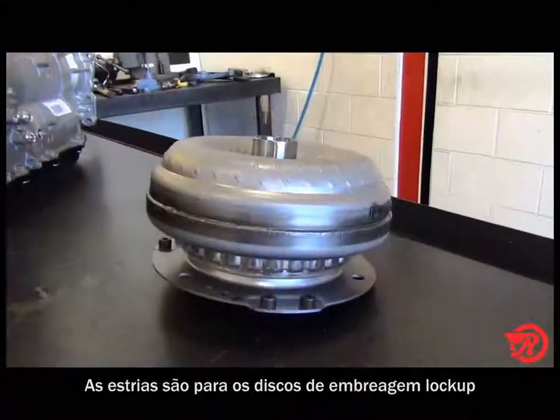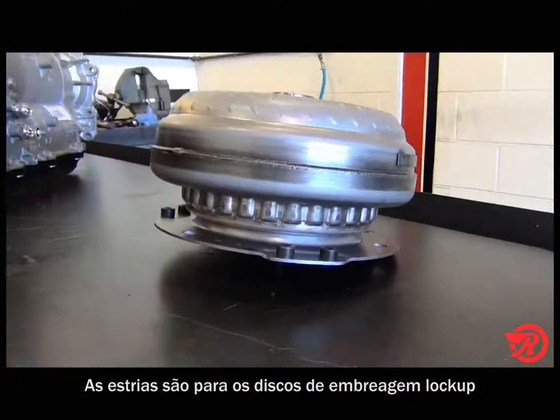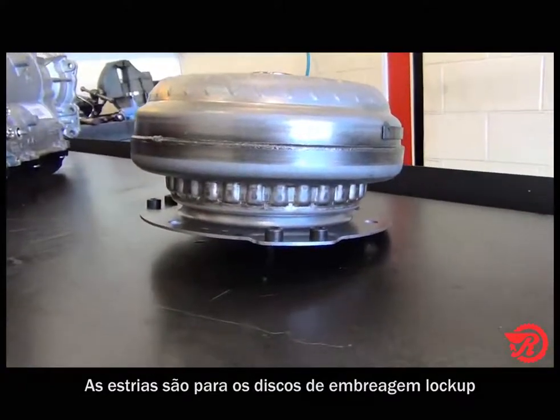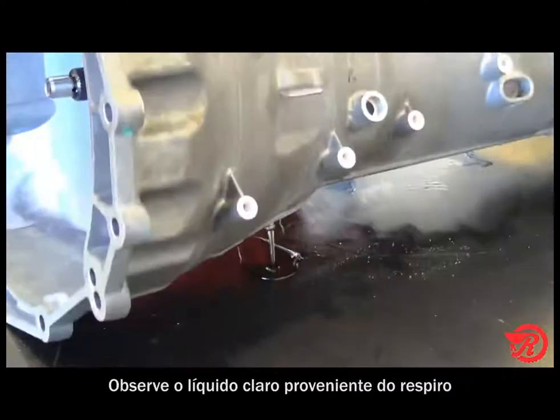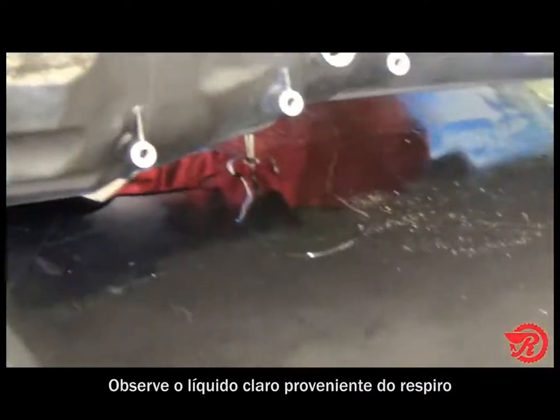After we remove the torque converter, notice the ribs on the outside for the lockup clutch disc inside the converter. With the torque converter removed, we next remove the pan. Notice the fluid coming out of the vent — it's clear, not red.